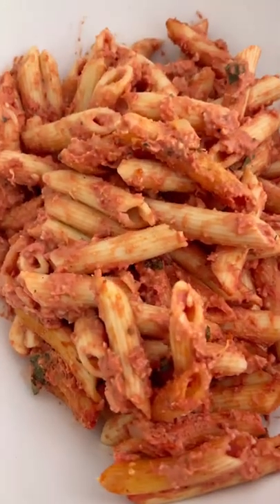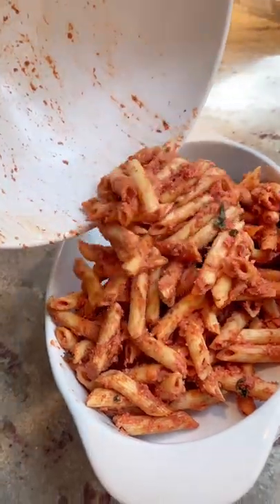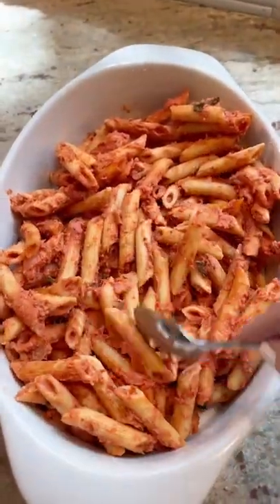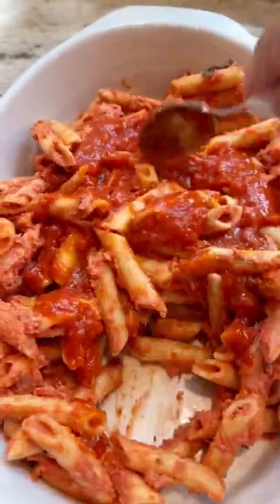I have leftover penne and vodka sauce that nobody's eating and I'm not gonna just let it go to waste, so I'm gonna repurpose it into something slightly different. First I'm gonna put it in a baking dish and I'm gonna add a little bit of extra sauce because nobody likes a dry pasta.